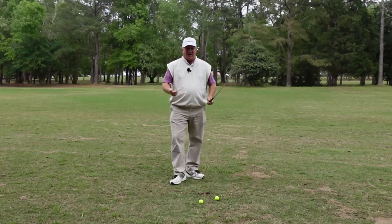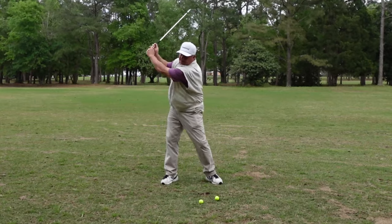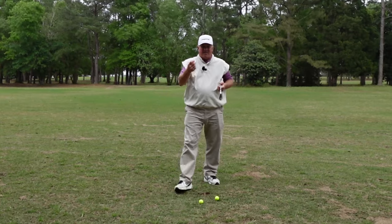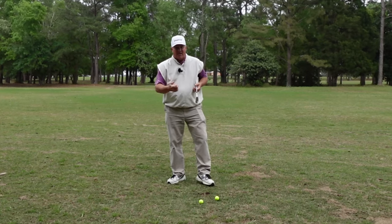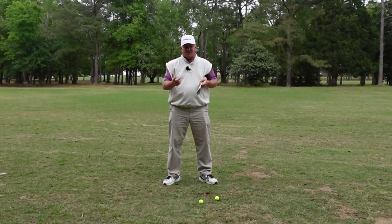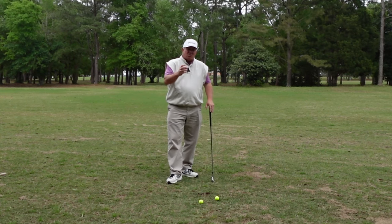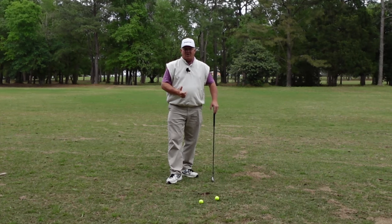When I say overswinging in golf, what do I mean? I mean when people get their backswing going back way too far. The biggest reason I see people do that is they think that if they make a great big long backswing, they're going to have more time to create more speed on the downswing — and trust me, that rarely ever works.